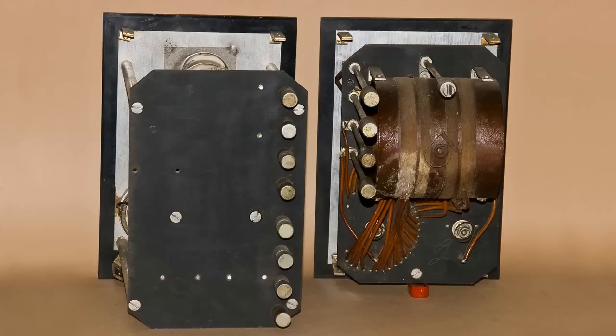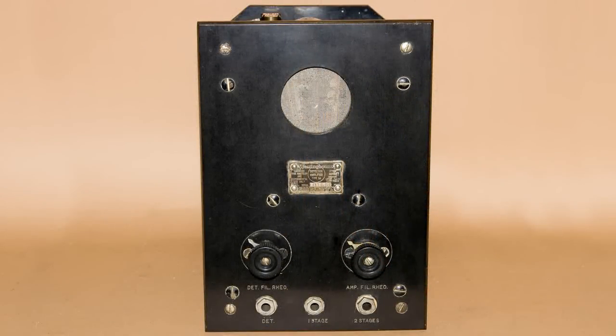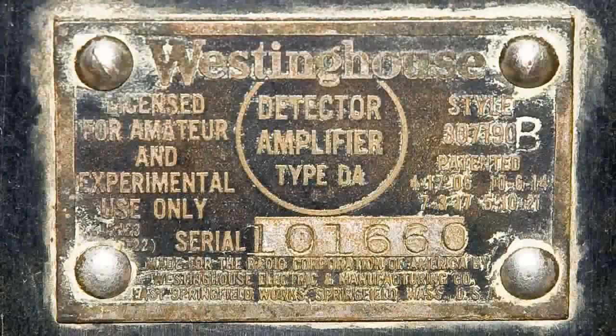Let's take a look at the DA unit. Here's a picture from the front. That circle at the top has a screen there that allows you to view the tubes to see if they're glowing. Here is the tag that's in the middle of this unit, and you can see that it is the detector amplifier, type DA.